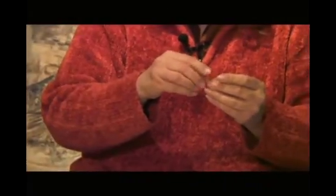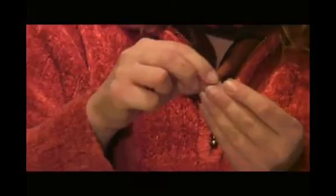Again, you can ask your children to help you because it's easy and they will love to see how the wool comes out on the other side. It's very funny, like a little worm, just like that.